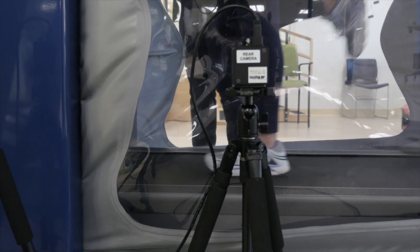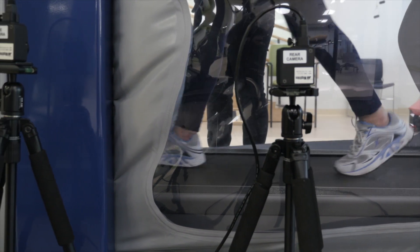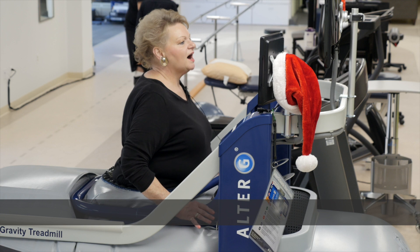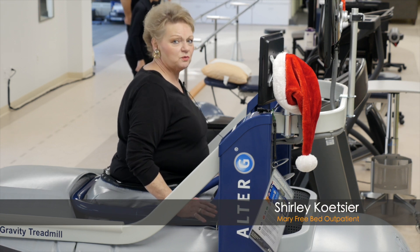It does help you to concentrate on your walking a little bit, so you're not worrying about having pain. Plus being able to walk at a faster rate — it feels like all the parts are working together.